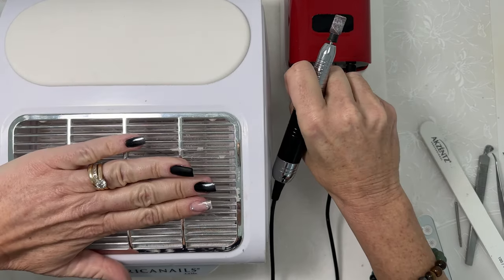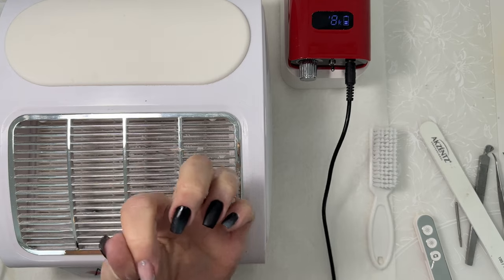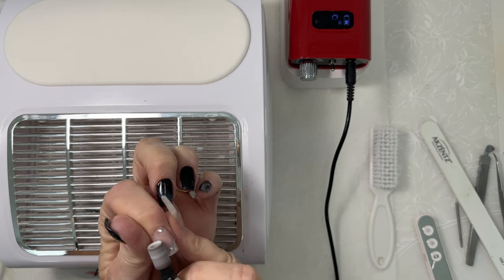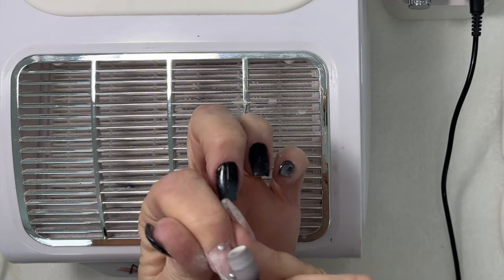First, let's remove our original product. Turn on your dust collector to avoid excess dust in the air. Carefully, with a medium sanding band, file around the glass crystals.